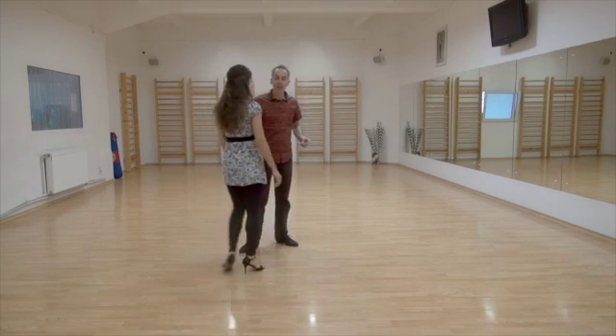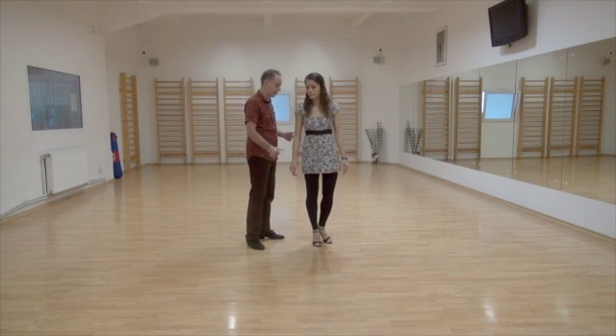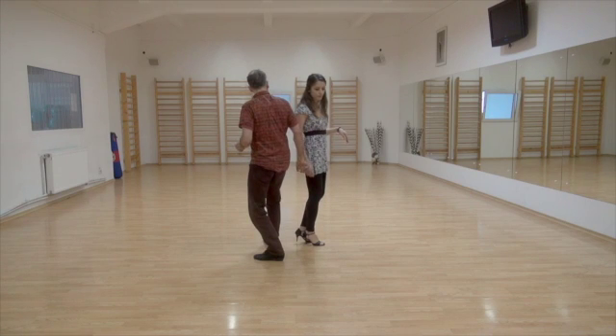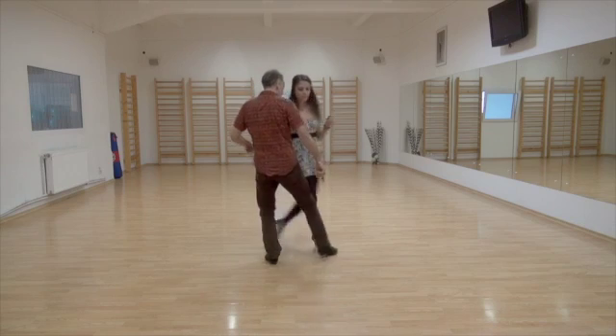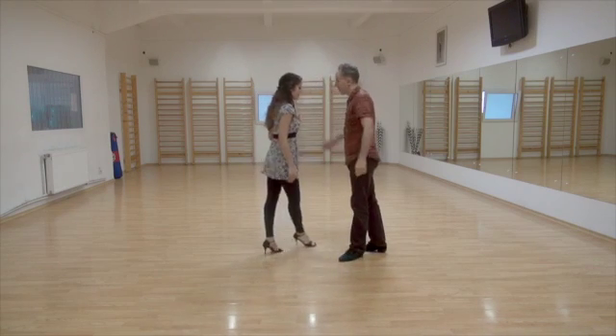Let's change the direction of the gancho — get ready for the back sacada. Back sacada, step, gancho, front sacada. All right, good.